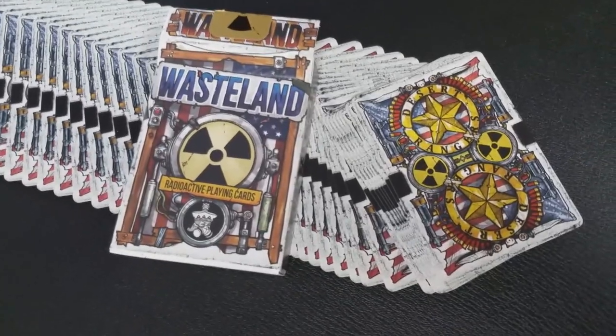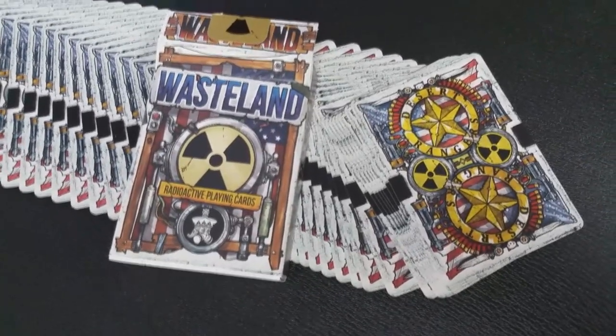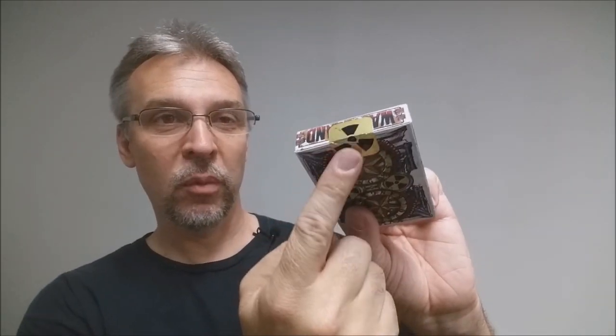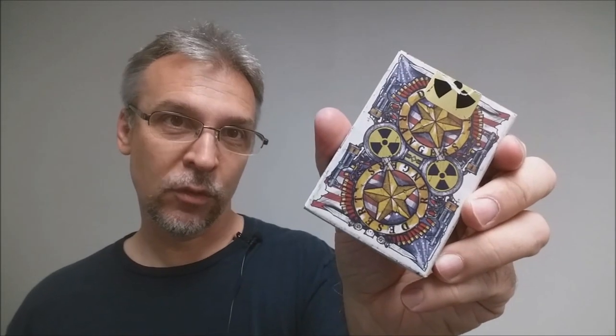The front of the tuck case says Wasteland and you have the radioactive symbol there, and it does say Radioactive Playing Cards. It has the King's Wild Project logo right there. The sides say Wasteland 2 on them. The top says Wasteland and you have a really cool original gold radioactive sticker tuck seal. The bottom has some ad copy about Exile Entertainment and King's Wild Project. And the back design is of course the back design of the cards.